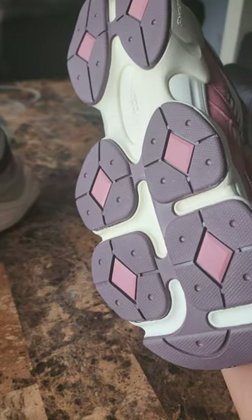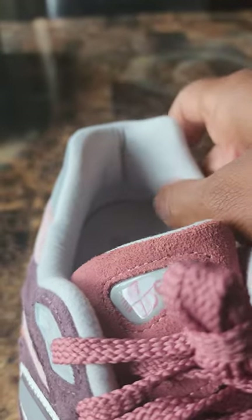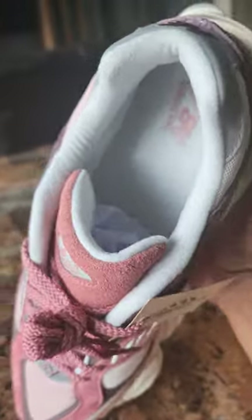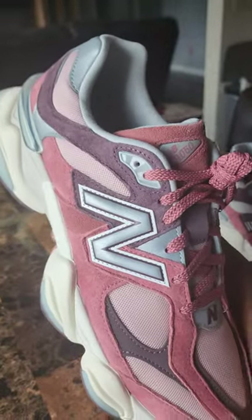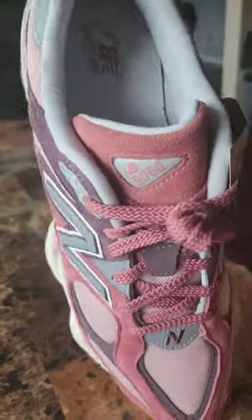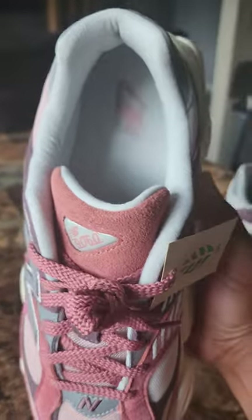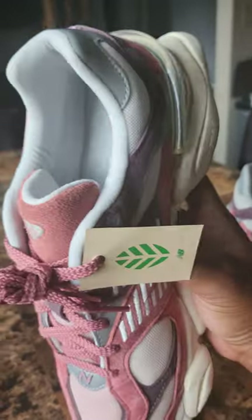You also get those burgundy panels on the outsole. As for the sock liner, I'm not the biggest fan — I've never really been a fan of a white sock liner because it tends to get dirty quickly. If it were in the cream colorway that would have been nicer, or maybe even burgundy — though burgundy might have been too much. Let me know your thoughts on what they could have done with the sock liner; that's probably the one thing I would change about this shoe.